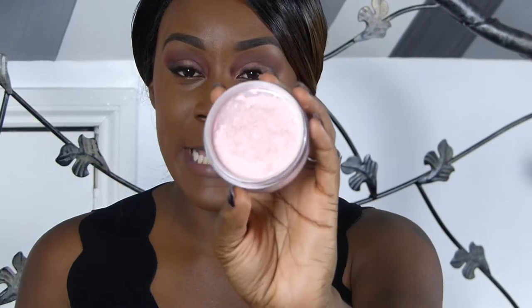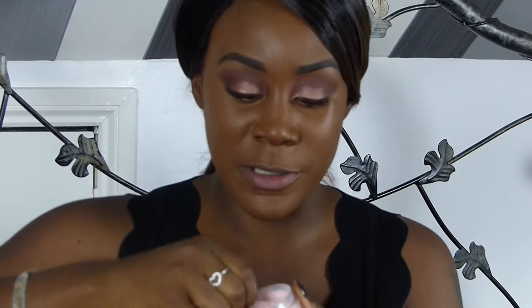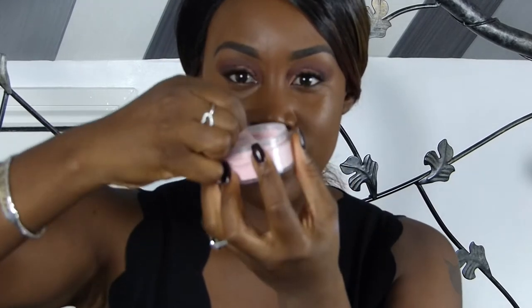This is what the container looks like. I'm pretty much already feeling the container because it's very useful to travel with, in comparison to like the Ben Nye or the Makeup Revolution banana powder. This one is obviously great for travelling. It comes with a seal, which is pretty much standard, so I'm going to take off the seal now.